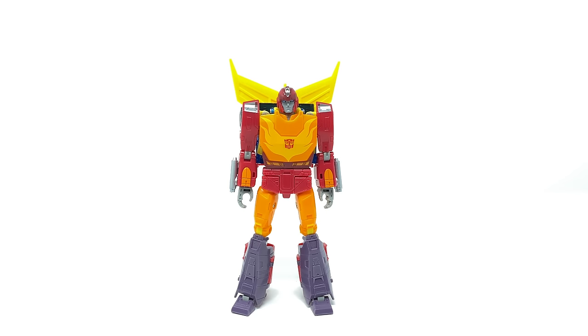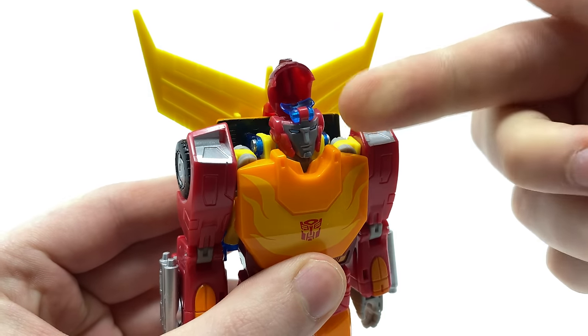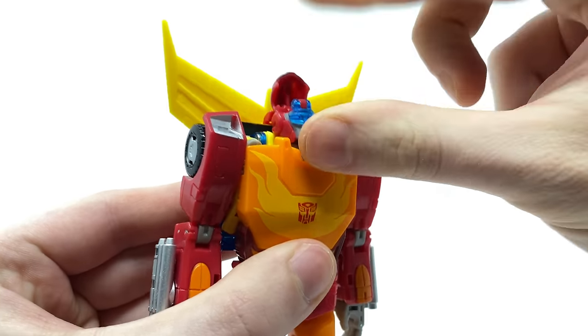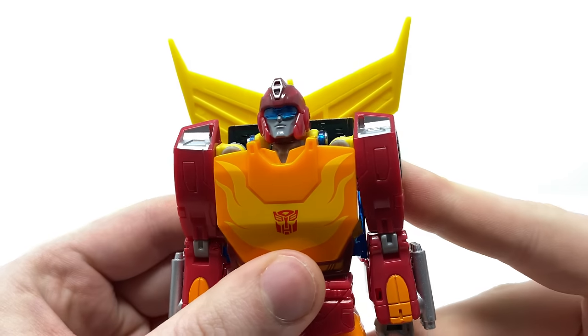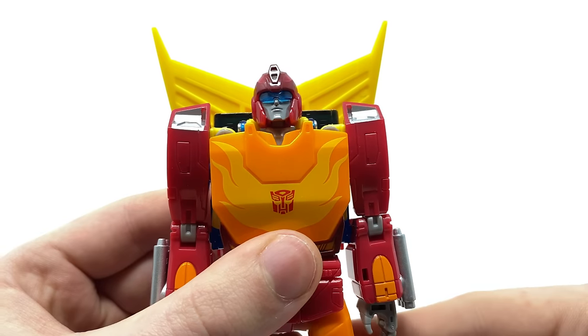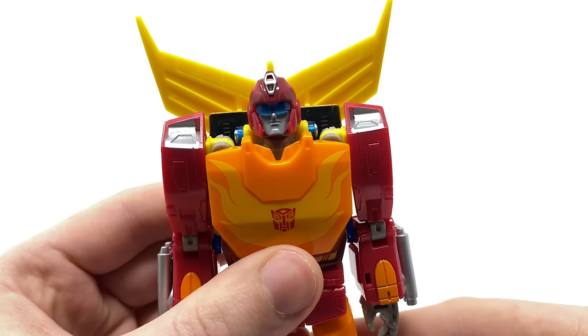Turning now to some special features and accessories — one of the best special features this Studio Series Hot Rod has is the visor he uses to inspect the Autobot ship that has been infiltrated by the Decepticons. To show that off, you take this helmet section and raise it up, revealing a transparent piece of blue plastic that you can flip down on a hinge joint and collapse down. In my opinion, that is such an awesome touch and it's why I believe MP figures are now competing with the mainline — three or four years ago this is something we would only ever have seen on an MP figure.